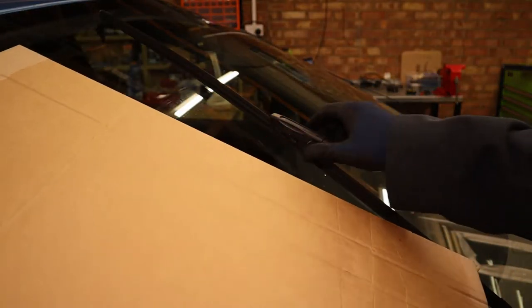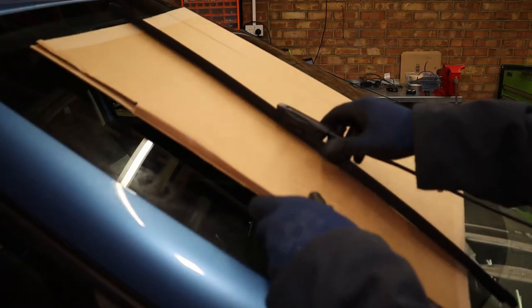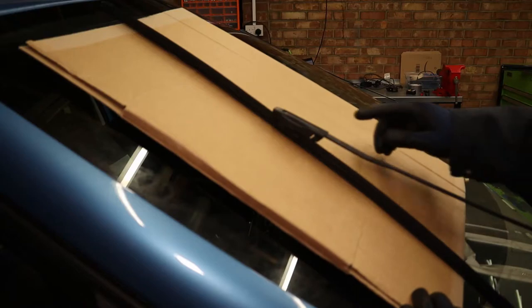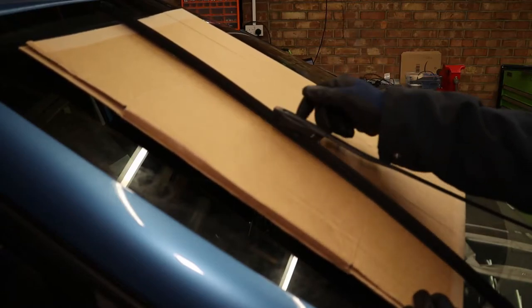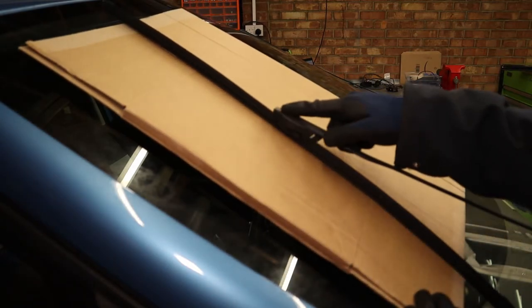Next thing I like to do is put a nice chunky bit of cardboard under the wiper arm to protect the windscreen — always use protection! In all seriousness, no matter how careful you are, it's always best to do something like this just in case. If the arm comes down and hits the windscreen without the wiper on it, it's almost definitely going to crack it.